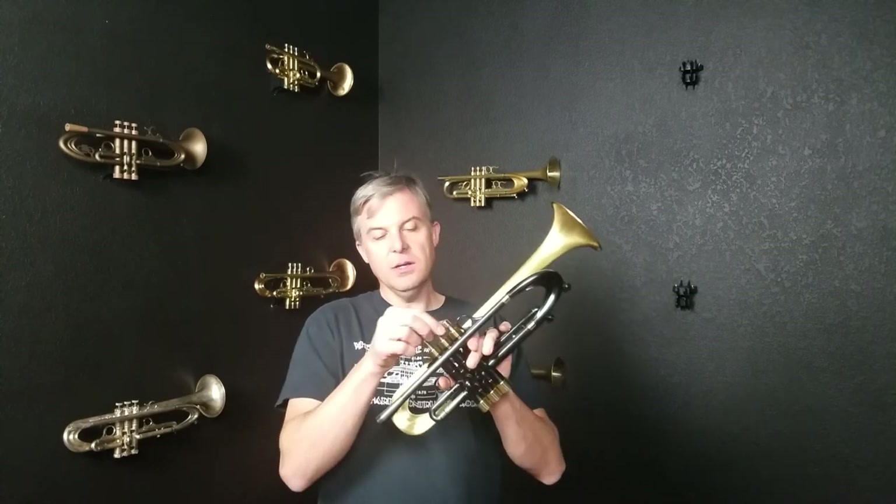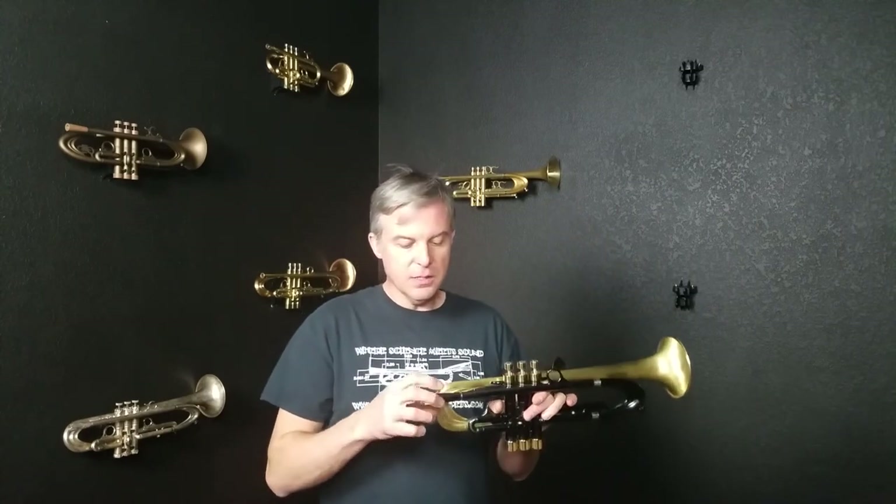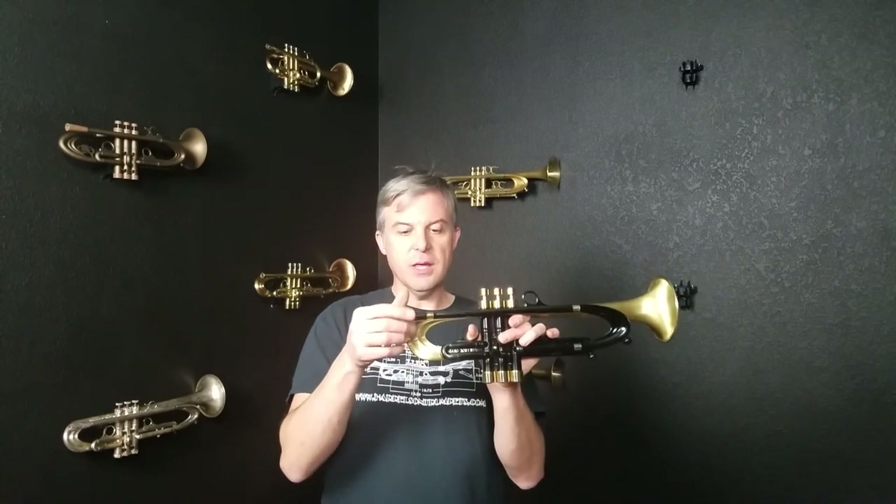I kind of like the feel of that, however some people have said they would rather have them flat. So if you decided you wanted a different set of finger buttons we could swap them out. This does include our full venturi gap receiver so you can take the receiver off. We can adjust airflow, flexibility, and slotting by removing this one insert and changing it.